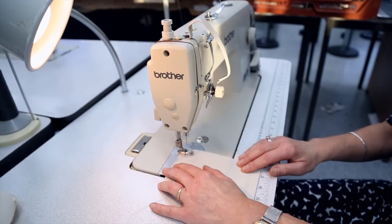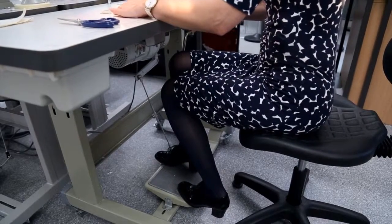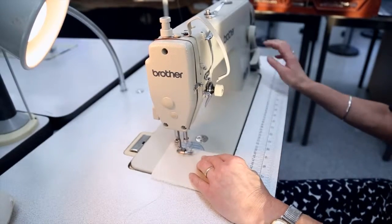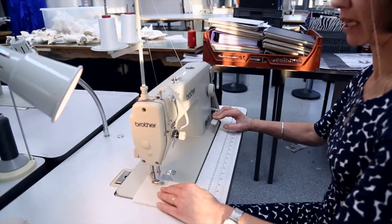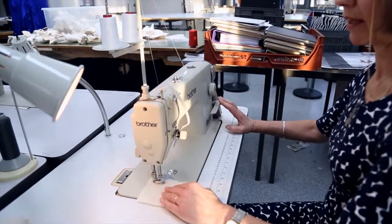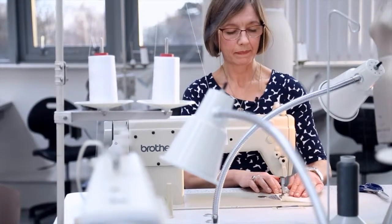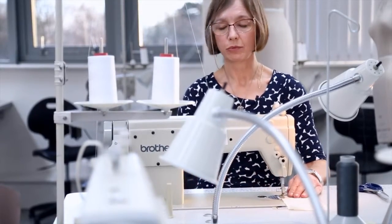We're going to press the right foot and go forwards for a couple of stitches. Then I'll show you how to reverse just to secure your seam — by pressing on this bar we'll go back for a few stitches, and then we can release it and go forwards again.